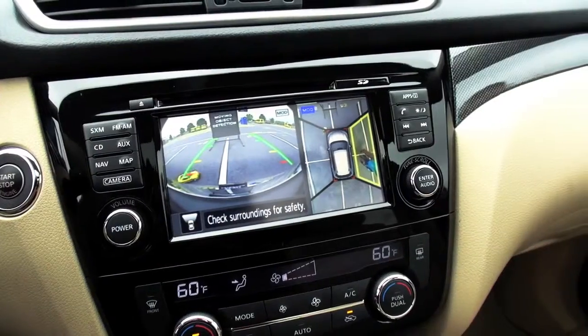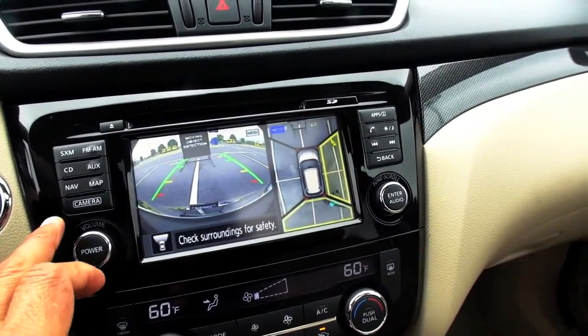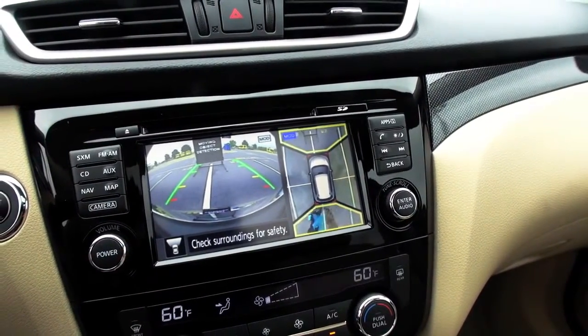And one other thing — I'll hit the camera, take us back to the main thing. If you put the vehicle in reverse, make sure you have a foot on the brake, of course. You can see also where the rear view monitor comes in, and the moving object detection is still active.